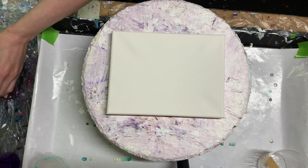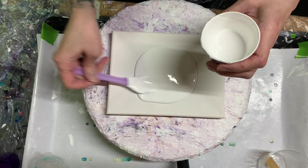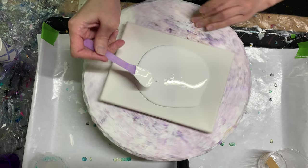This first canvas is a six by eight and the pillow I'm using is the Glidden Premium Eggshell. Spread that out just a little.